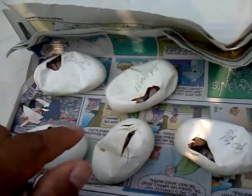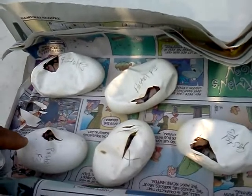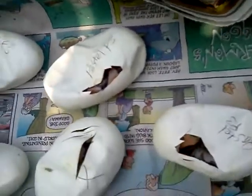Clutch of eggs from my Pastel Female 3. She was mated to my Pinstripe Male and my Super Pastel Male, and it looks like the Super Pastel is the father.